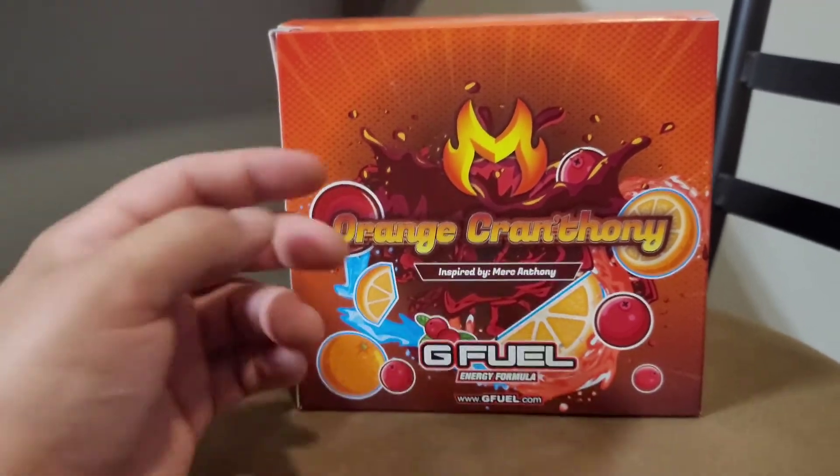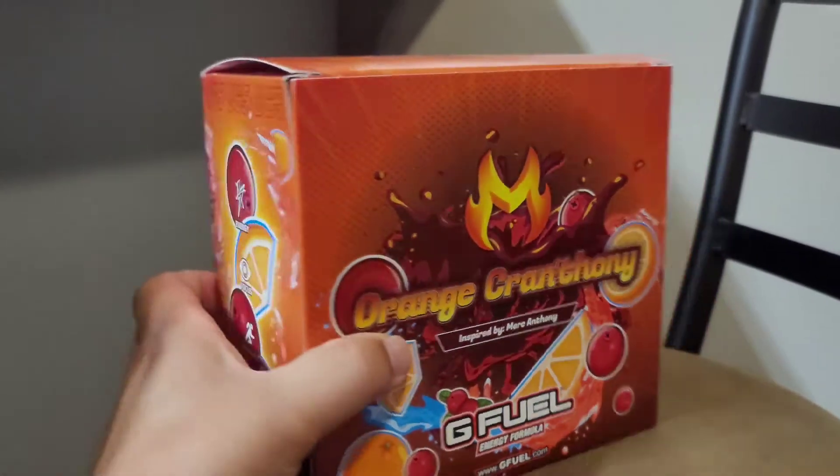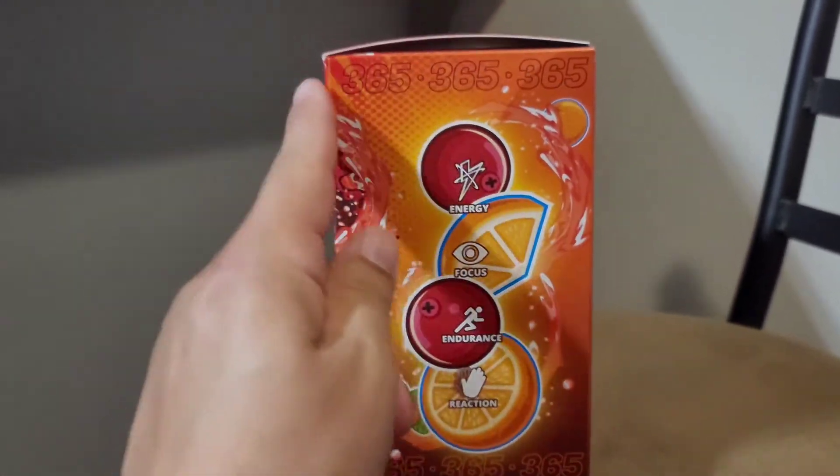You can tell what his favorite color is. The logo for the Merc, inspired by Merc Anthony. Just look at the box — the box is fired. 365, 365.